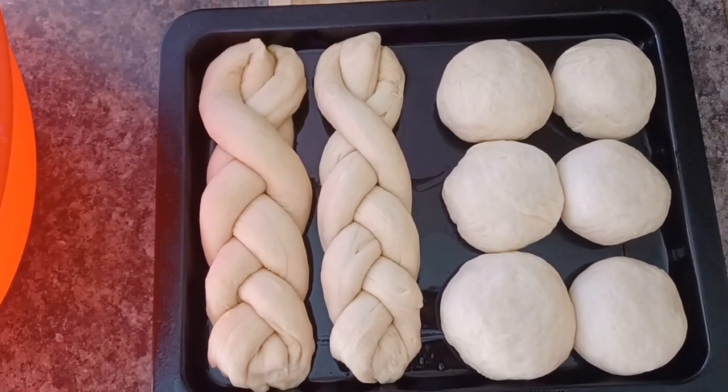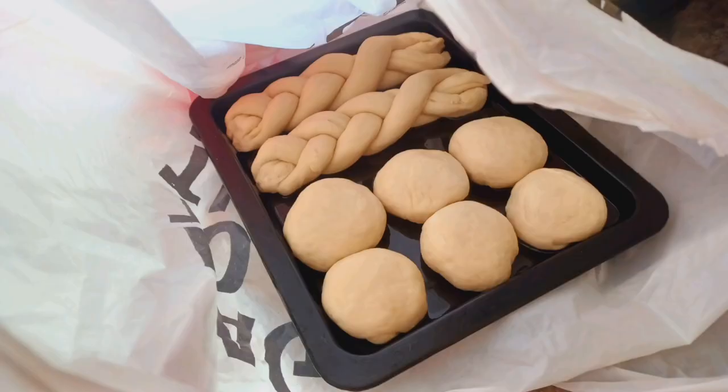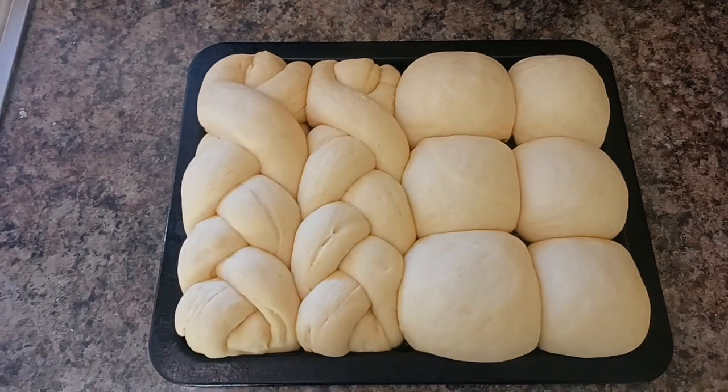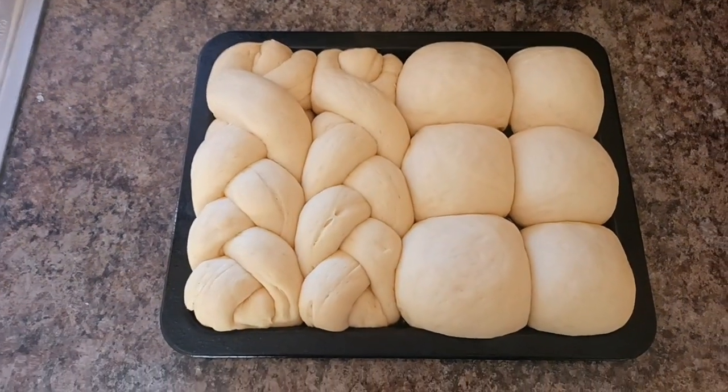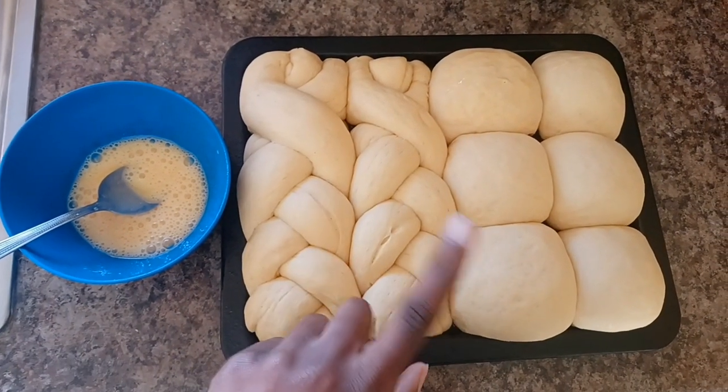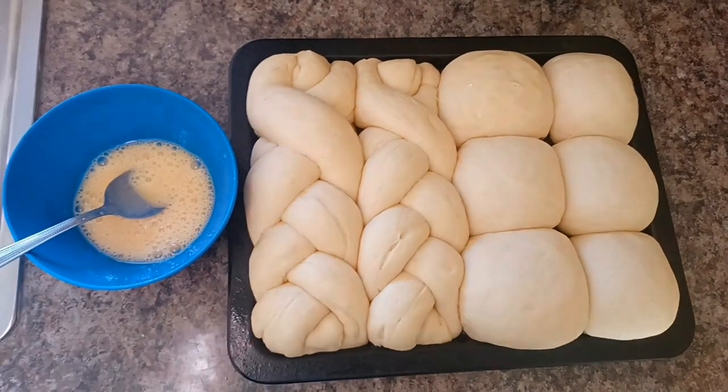I'm going to put my pan with my dough in plastic and set it out in the sun again for a further 30 minutes until the rolls have doubled in size and fill the pan. They should look something like this when you're done.